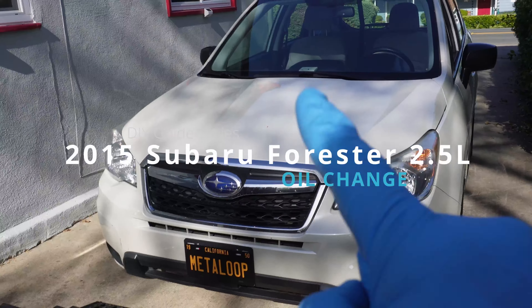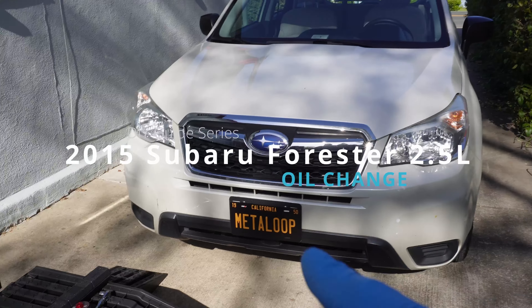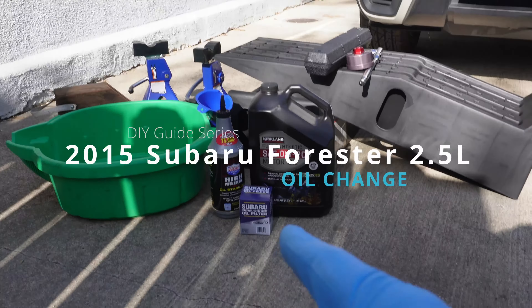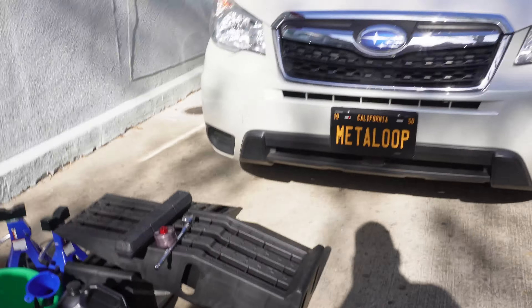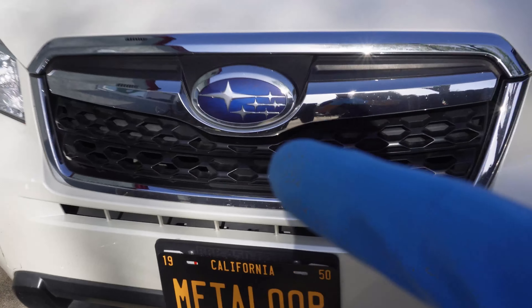Welcome back DIYers. Today we're working on a 2015 Subaru Forester 2.5L. In this video we'll be doing an oil change and here we have all the parts and tools that you'll need in order to do it. All of the parts, fluid capacities, and specifications will be in the description below, and if you like any of the tools I'm using those will be linked as well. Let's get started on this oil change guide.